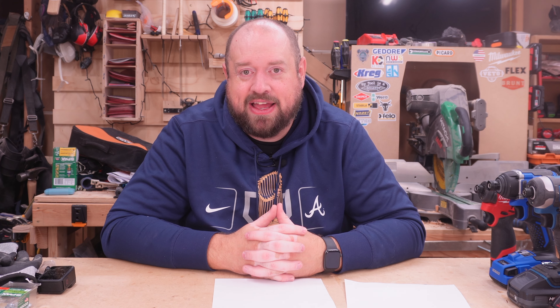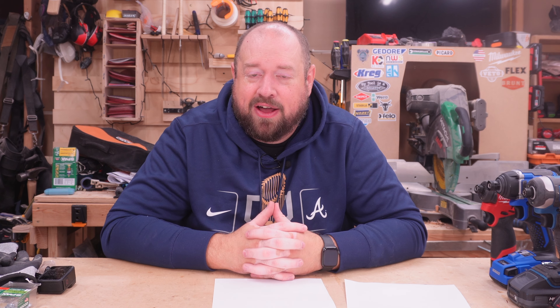So there you have it — a couple of different deals that I felt like were worth highlighting, and there are some really great deals. There are plenty of other deals out there, so be sure to check them out. Hope you're having a happy holidays. Until next time, I'll catch you on Tinker with Tools.